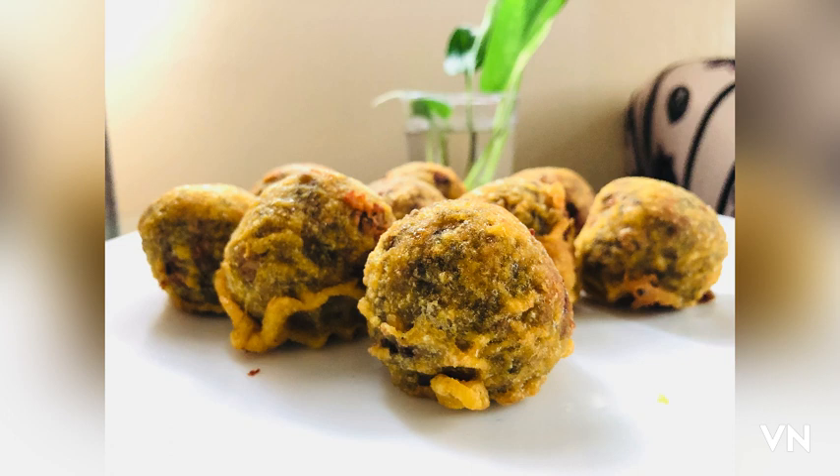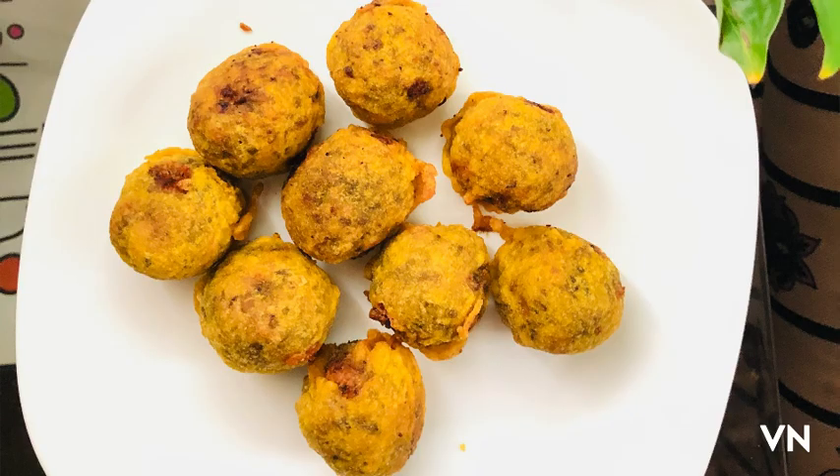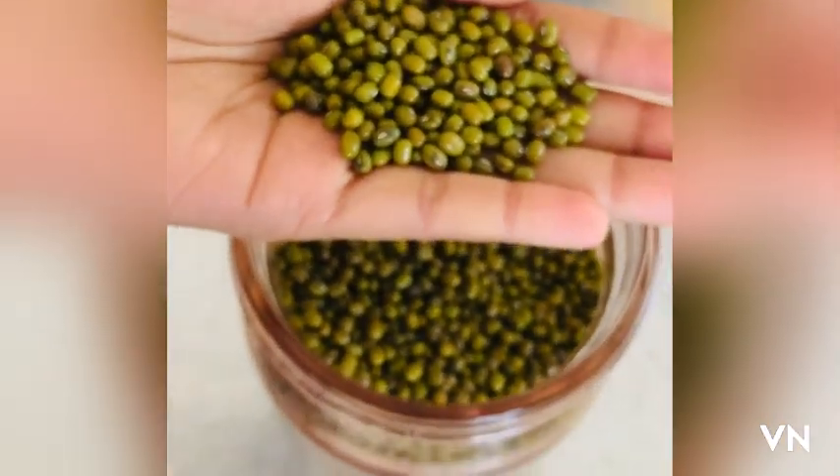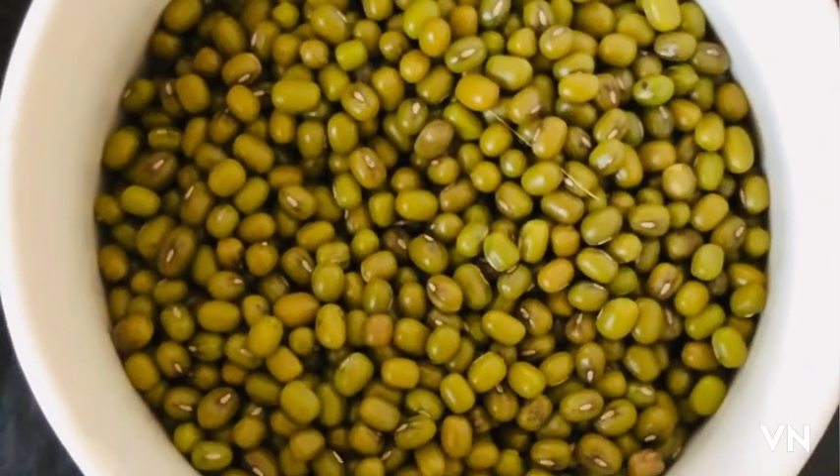Take 2 cups of water, 1 cup of water. I am using the 2 cups of water.